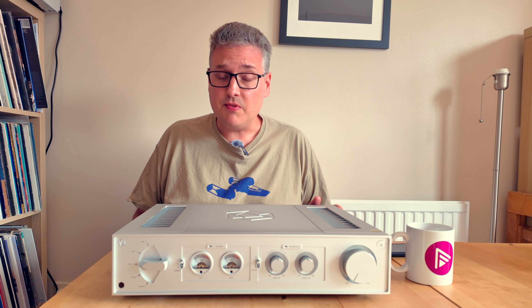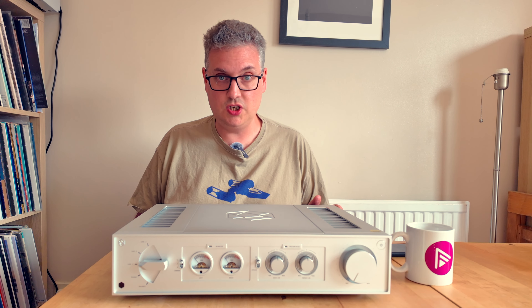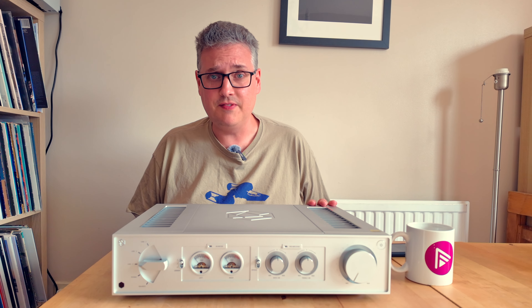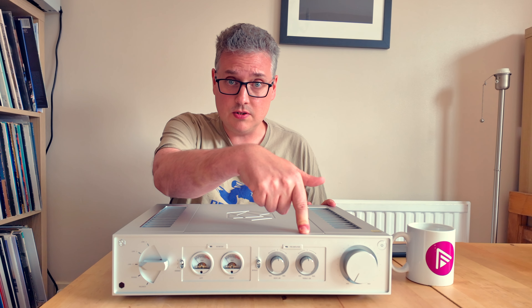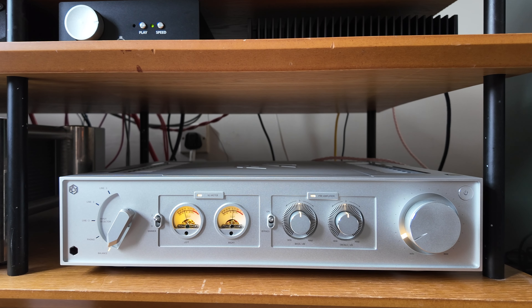I haven't in any way scratched the surface of how much grunt this thing has, and I'd be incredibly surprised if anyone who buys one routinely troubles the upper echelons of the volume control. There's also a pair of VU meters — and who doesn't like a pair of VU meters. I really like these ones: they're not overly large, not particularly distracting, and you can turn the illumination off. You can't actually turn them off — interestingly, you can turn the tone controls off but that also turns their illumination off, which looks asymmetric.